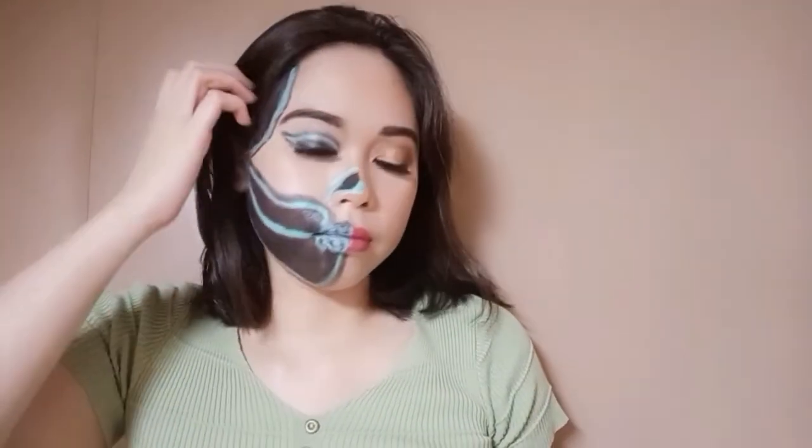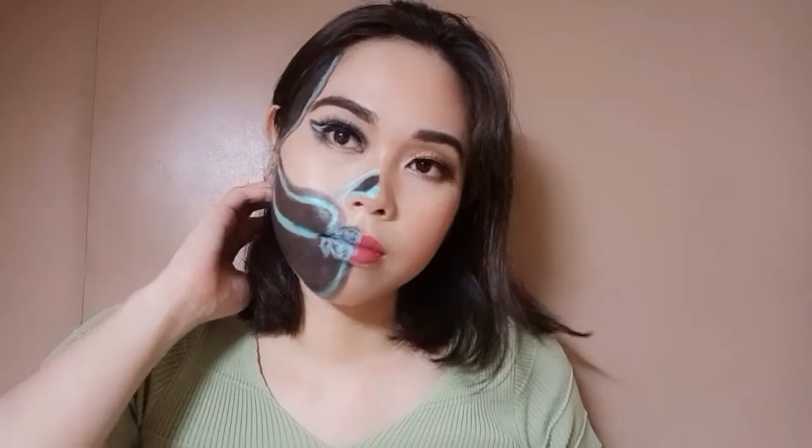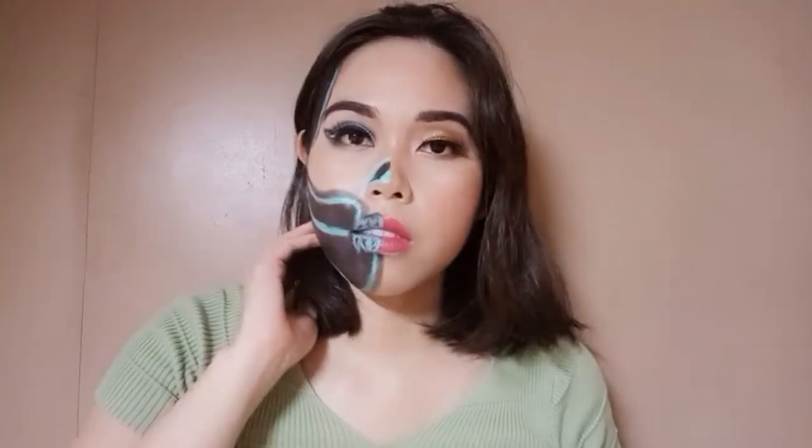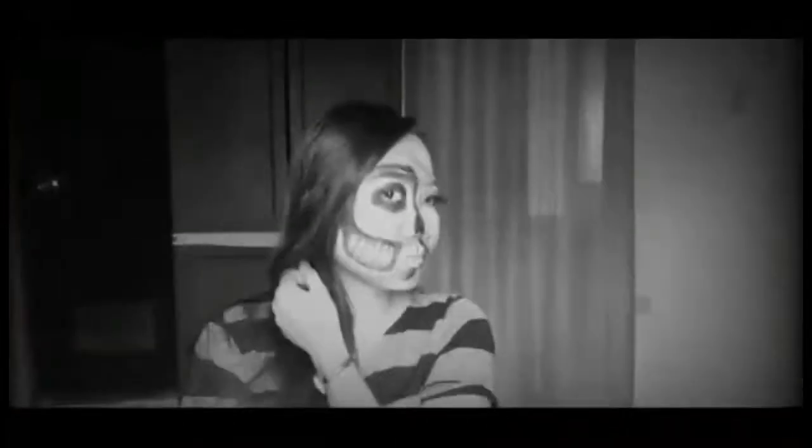And I'm done. This is my half glam, half neon skull makeup look. Don't forget to go to Jen De La Vega's channel to watch her half glam half skull makeup look as well.